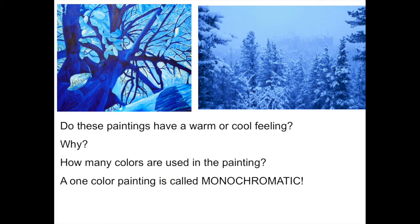Look at these two paintings. Do these paintings have a warm feeling or a cool feeling? One reason they're cool looking is because of the snow, but even just the color blue — all the light blue, medium blue, and dark blue — make the picture look chilly. This is a monochromatic painting; it only has one color. That's what monochromatic means, but the tints are the lighter values of that color and the shades are the darker values of that color.